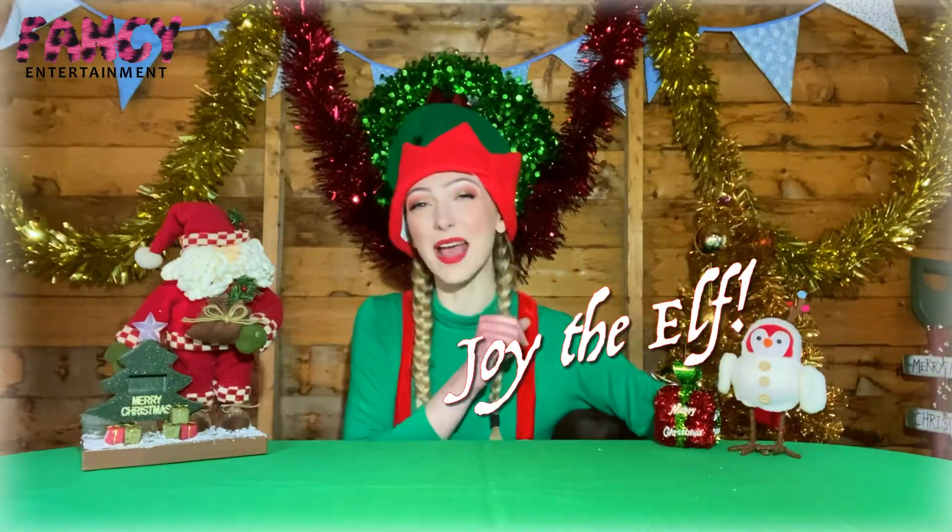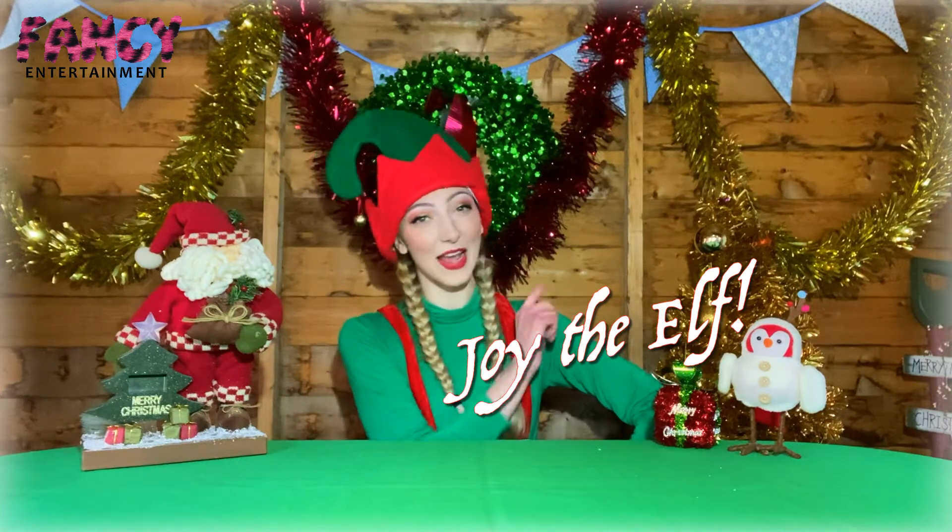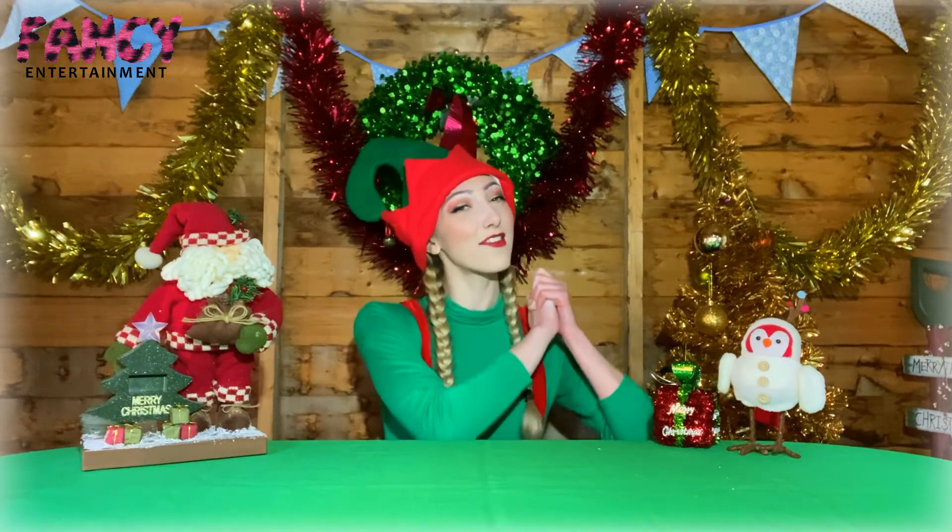Hello everybody, it's me, it's Joy the Elf! I'm here today so that you can learn how to make a super pretty picture for your Christmas season. My very important job at the North Pole is every year I get to redecorate Santa's house to make sure that it is looking super festive for the Christmas season.